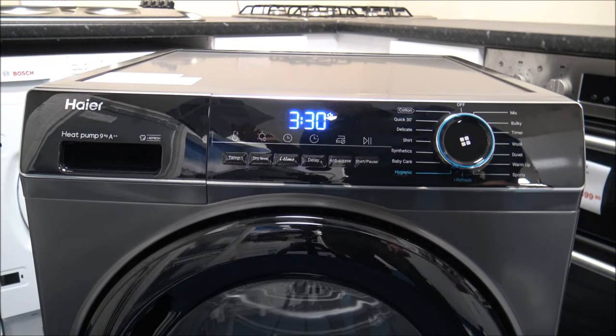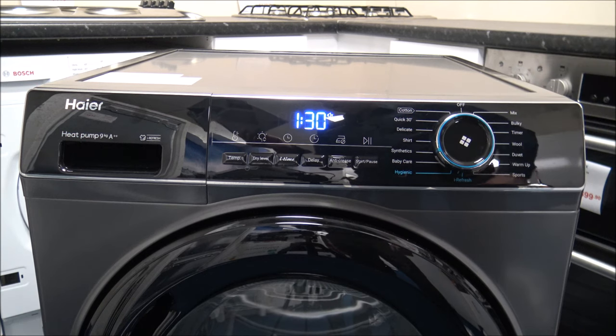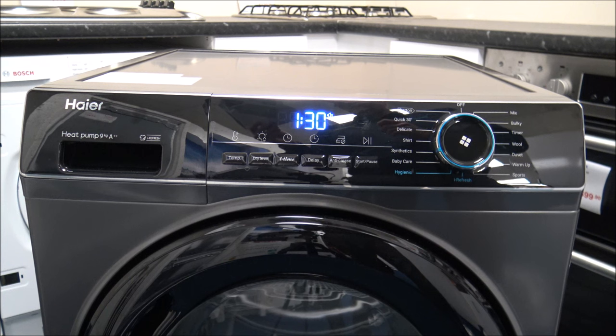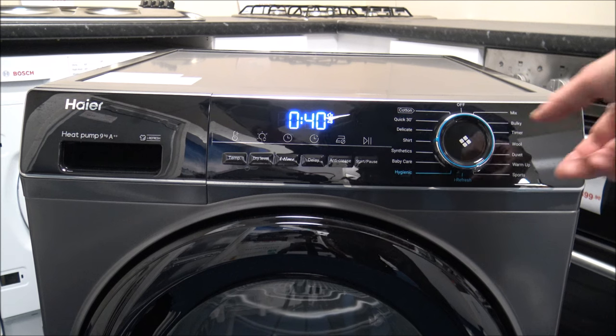The next program is a hygienic option — a longer cycle drying at 60 to 65 degrees, suitable for cotton, mixed fabrics, and sportswear. Woolen, silk, and duvets are not recommended for this one. Then there's Baby Care — a 4kg load — which is good for baby clothes or underwear that needs high-temperature sterilisation. Synthetics handles any synthetic materials at 4.5kg, and Shirts is also a 4.5kg load. Not many programs allow the full 9kg capacity.